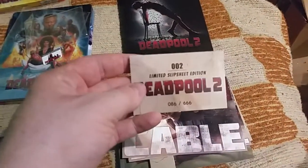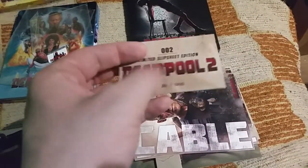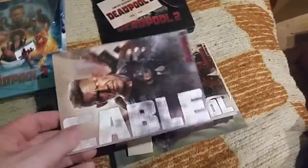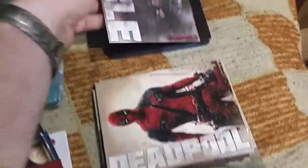Before I show the steelbooks, I'll show the goodies. We begin with the slipsheet edition, because there are not that many. It's a limited slipsheet edition of 666, with a numbering card — not like a credit card, just cardboard. It's slipsheet edition number 2; the first one was Predator. There are four cards on cardboard, and that's it.